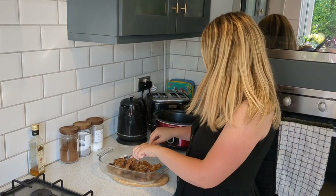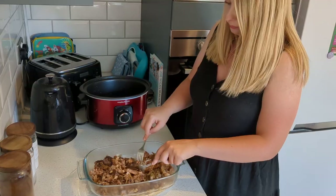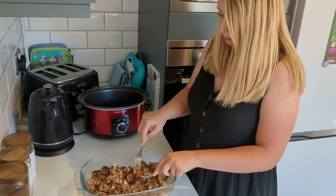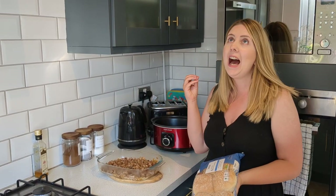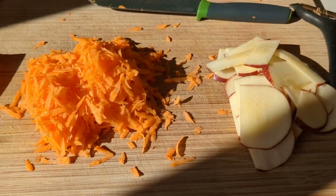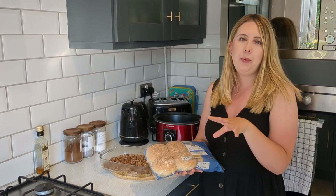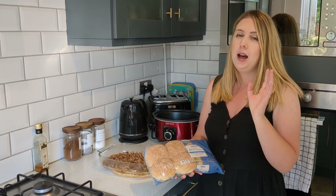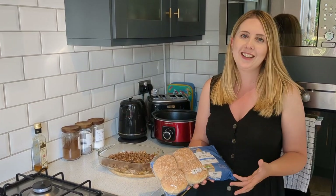Start shredding the pork — it's now all shredded and smelling absolutely delicious. We're going to serve it in some nice white rolls with condiments and some apple and carrot slaw inside. That's going to be absolutely delicious — let me put it together and show you what it looks like.